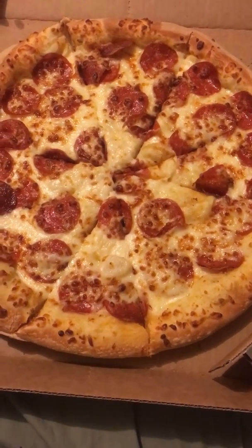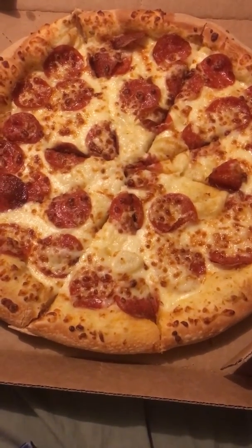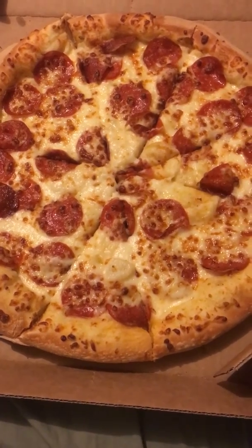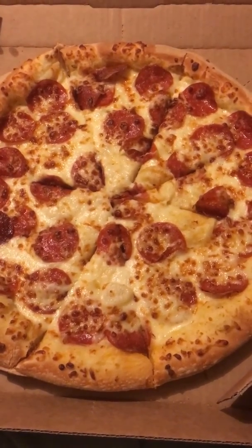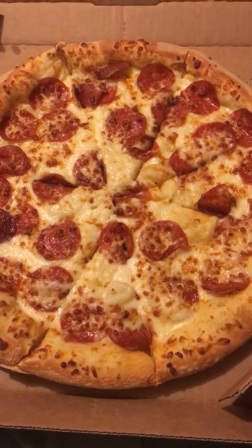Basically it's Alfredo's sauce, the white sauce. There's a bunch of sauces at Domino's, but we're going to use Domino's as an example because this is Domino's Alfredo sauce.